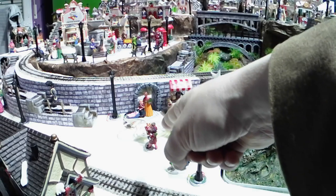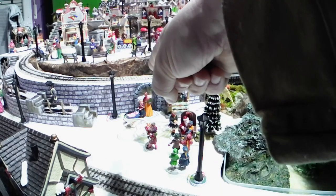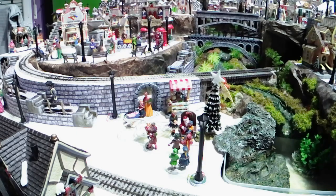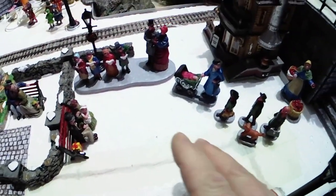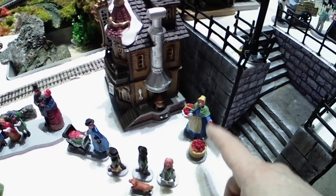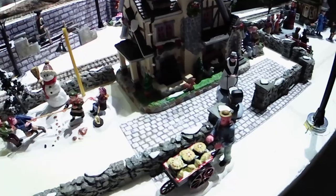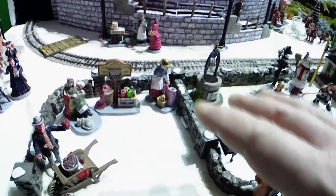I've added some more children — this time very happy children because they got some presents from Santa. And the nun is no more there; I've replaced her with mother and daughter. Here the carolers now have some company — nanny with some children has come there. I have another park bench here and the signpost there. The commercial signpost is no more there. I've added an apple seller. Concerning the ground level, I added some bread and pies seller there, a shoe shiner, and a little street market zone here.